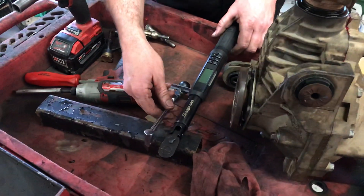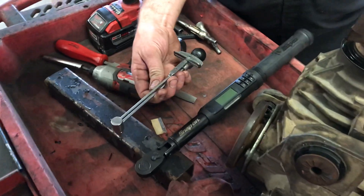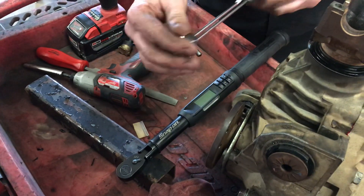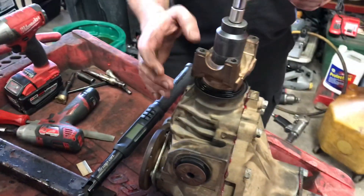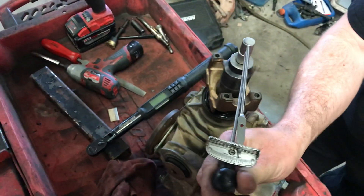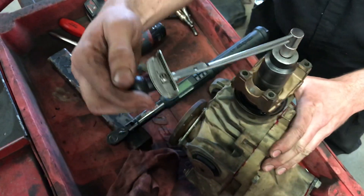Today I have a question for you guys. I have two different style torque wrenches here. I'm working on a differential — you're supposed to check the rotating torque on these pinions. As you can see, it's about 40 inch pounds. I was about 35 before I put the axle stub shafts in.